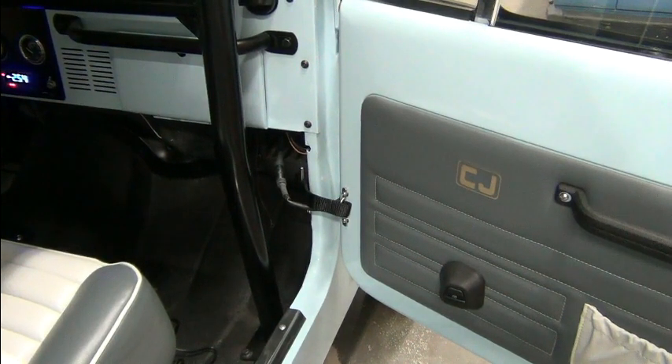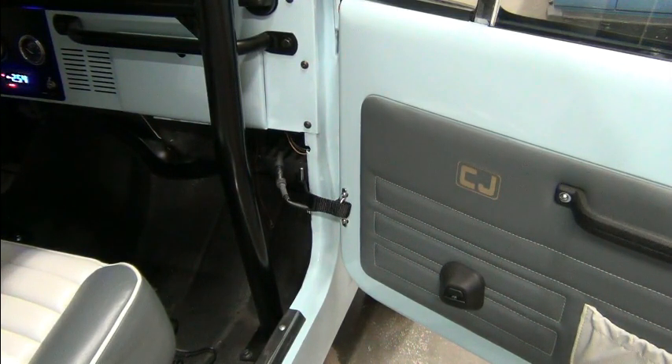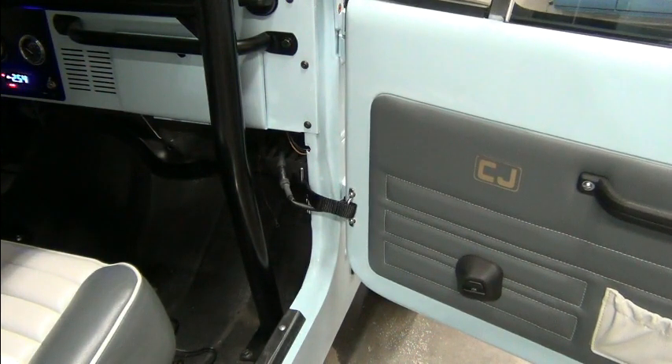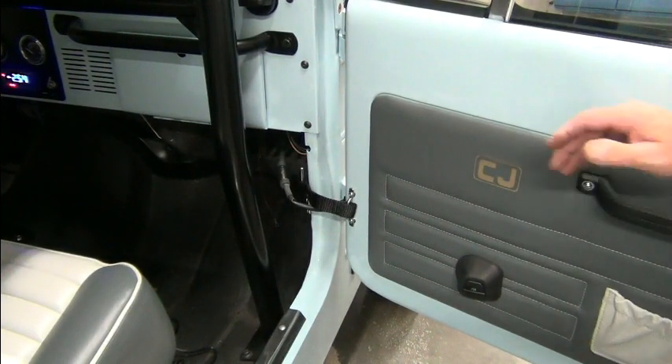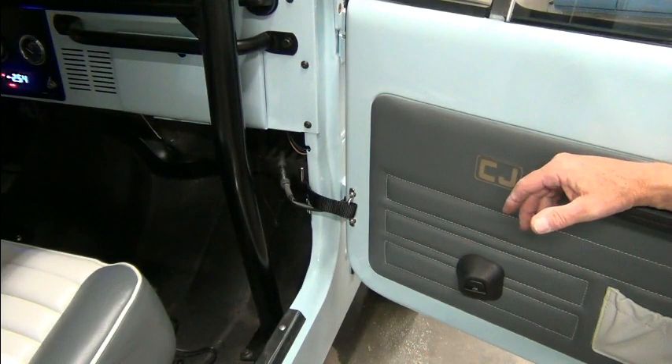This is some bonus footage — not related to the Jeep conversion. While I was out test driving in the parking lot, just doing a lap, I thought going forward when I'm doing testing it would be nice to put the windows down. The electric windows appear to be plugged in and everything looks installed, but they're not working, so I started giving things a quick look. One of the key things when troubleshooting is observation.